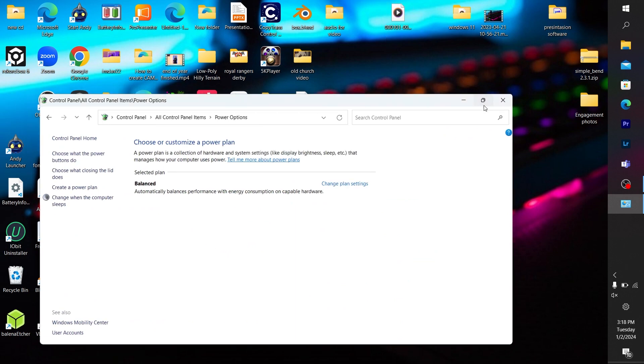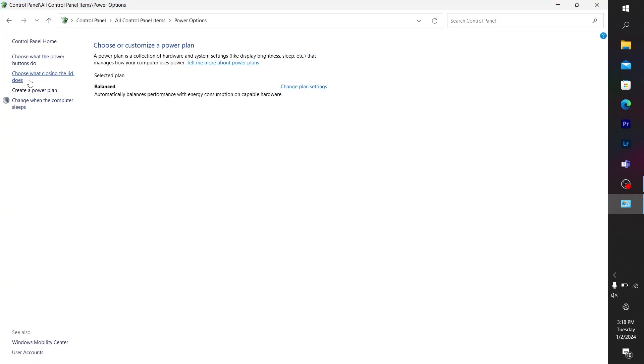Once you have Battery Options open, you want to choose what closing the lid does. Click on 'Choose what closing the lid does.'